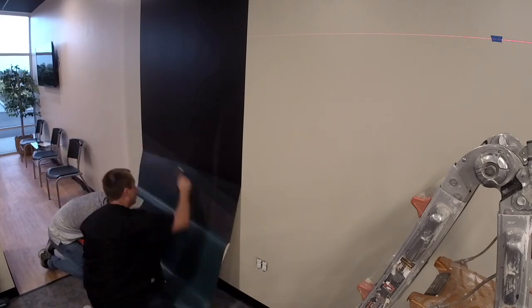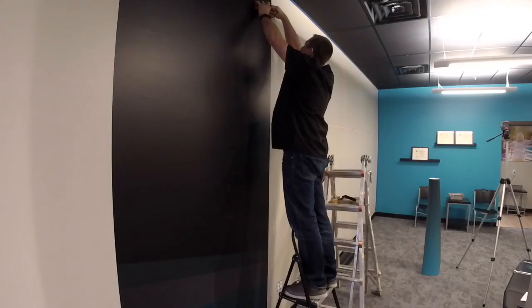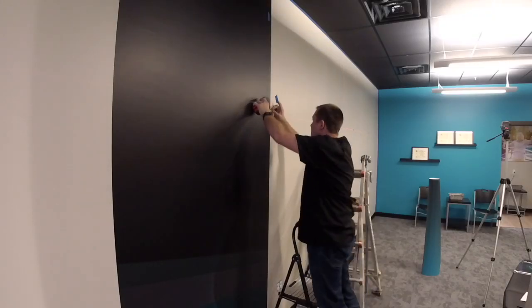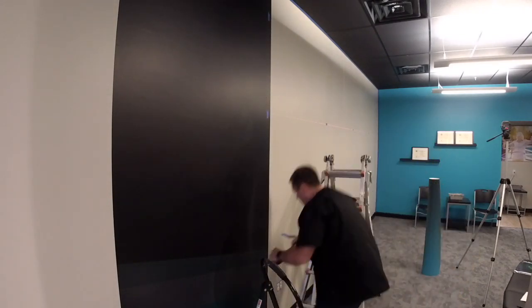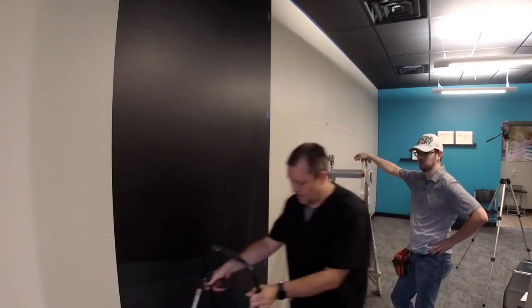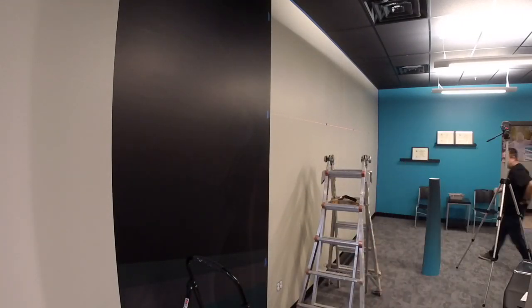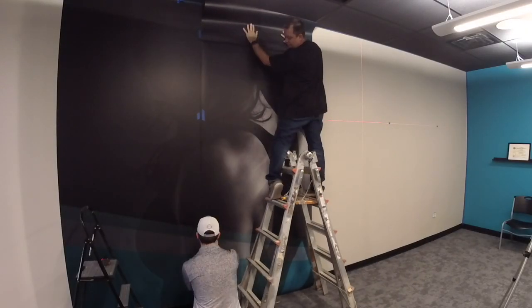This is actually the first time I'm using this product, and we're kind of learning as we go. Every vinyl is a little bit different. I'm used to the IJ 180 when I'm doing walls — this stuff is a little more sticky. There's a one-inch bleed overlap, so I'm using the one-inch tape on the very edge and on the line where it's lining up.